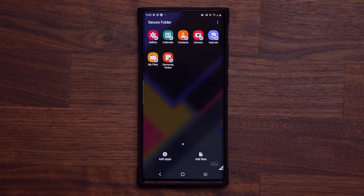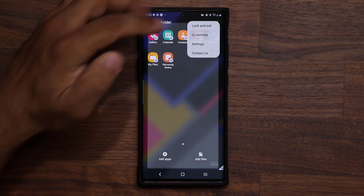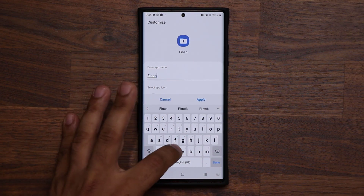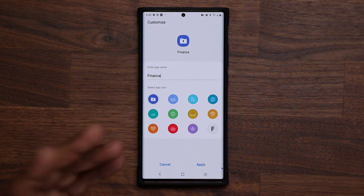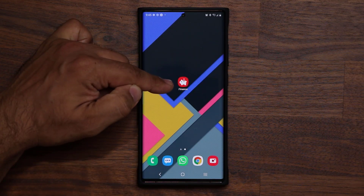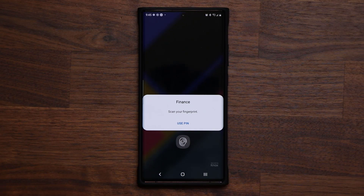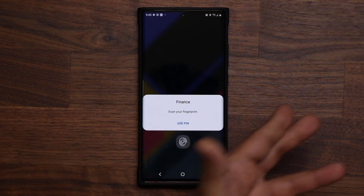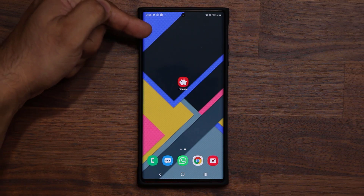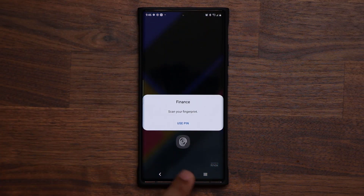Let's talk about some more advanced settings. I like to tap the Settings button, go to Customize, and change the name of the secure folder — for example, to 'Finance.' I give it a different icon and tap Apply. Now when you go out, the secure folder doesn't say 'Secure Folder,' it just says 'Finance.' If somebody clicks on it and sees it requires a password, to them it makes sense — it's a finance folder, of course it needs a password. They back off. If it said 'Secure Folder' or 'Secret Files,' they'd be curious. But 'Finance'? Everybody hides their finances.